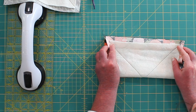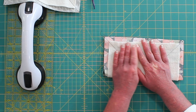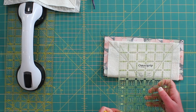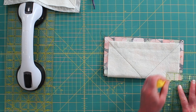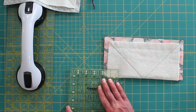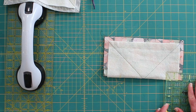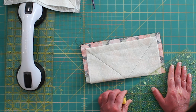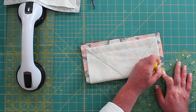We are going to fold our square. We are going to measure in two inches from the edge of the fabric on both sides, then measure one inch up from the fold. Take your ruler at a diagonal and align it with your two marks to make a triangle.